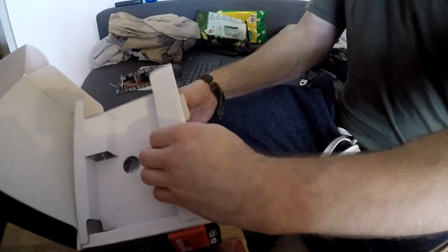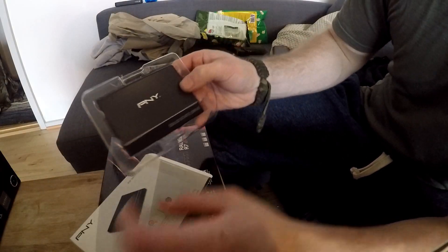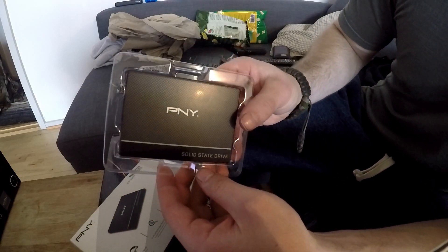ASUS is free to say whatever they want on their box. I also have an SSD for this system — it's a PNY 120GB SSD. It's a cheap SSD but it should do the trick.